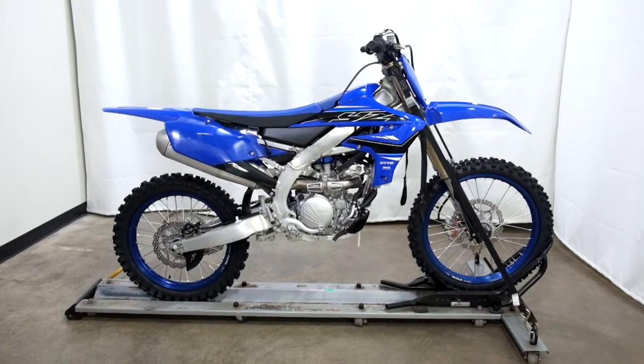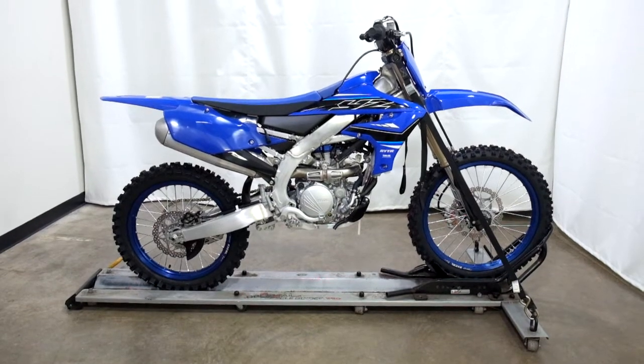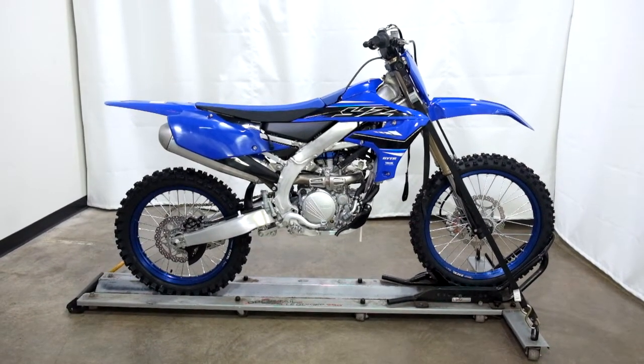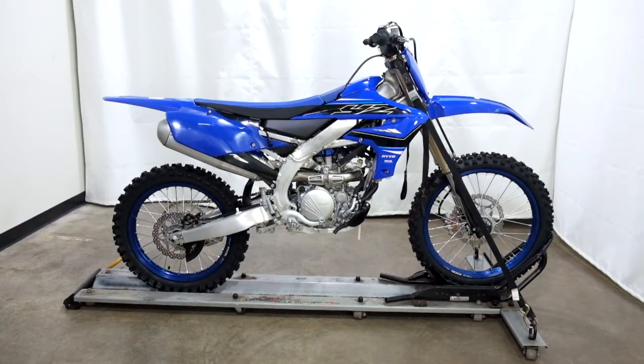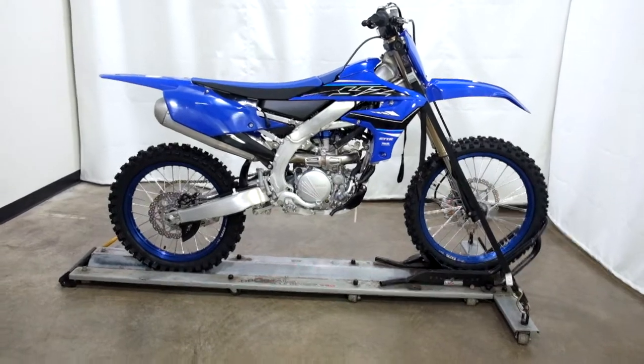Welcome to simplystreetbikes.com. Today we have a brand new, fresh out of the crate, 2021 Yamaha YZ250F. This dirt bike is brand new and will be prepped to go once sold. So let's take our walk around it and we'll show it to you today.